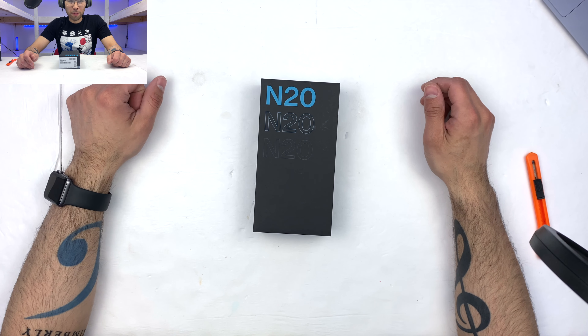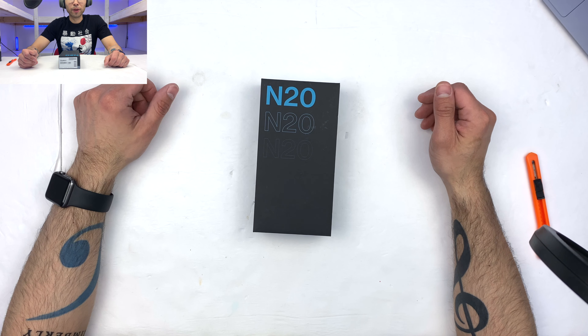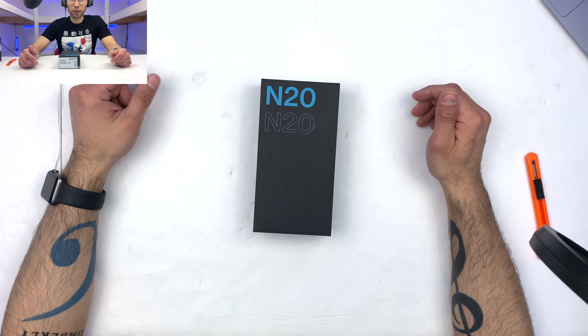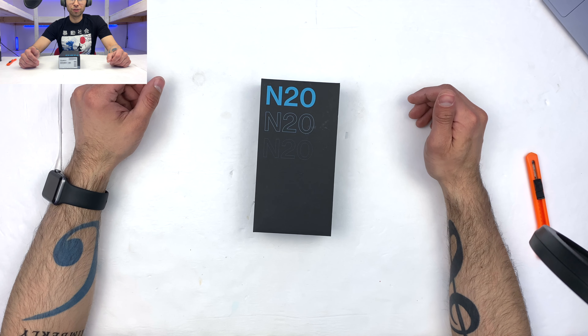Hello and welcome to another episode of Boxing with Ball, and today I'm excited to bring you OnePlus's N20 — OnePlus's refresh to their budget 5G lineup. Let's take a look at it.